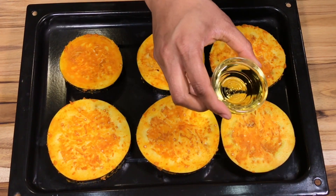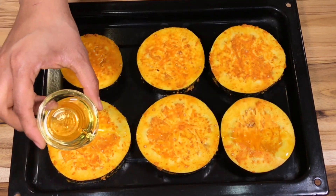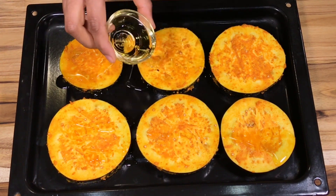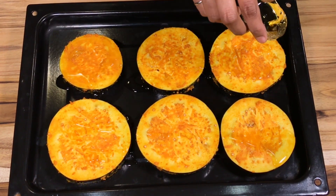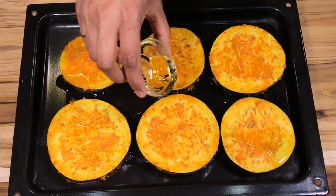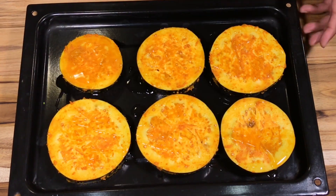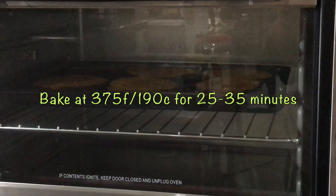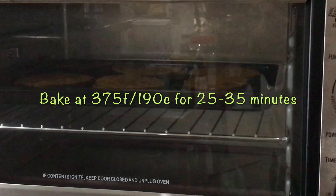I will add the olive oil to this — this is optional but adds good flavor. I will bake this in the oven at 375 degrees Fahrenheit for 25 minutes.